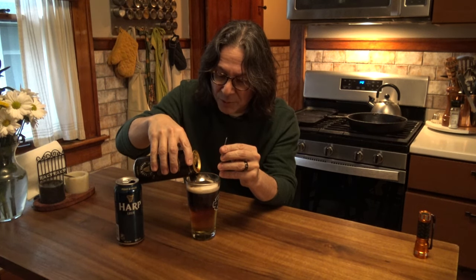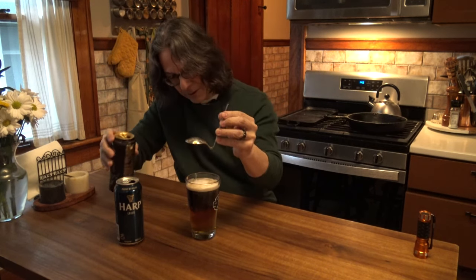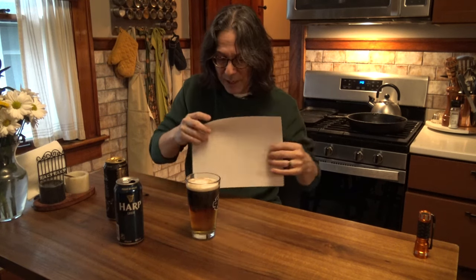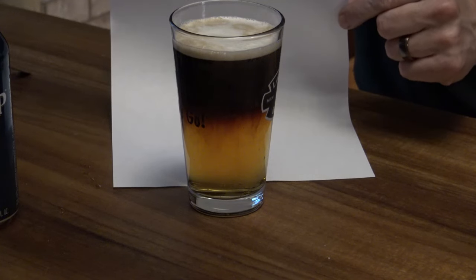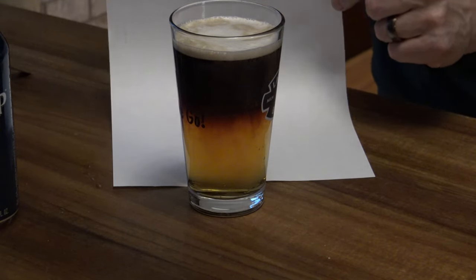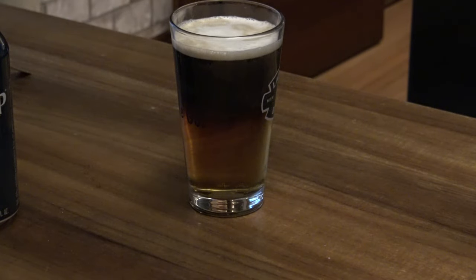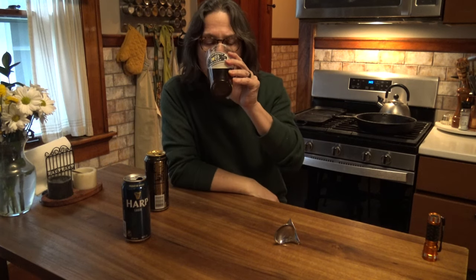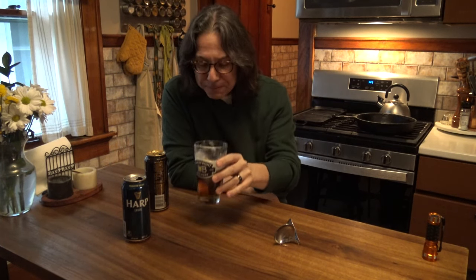We're getting to the top here, I'm going to do a little bit more. With two cans of this you can pretty much do two pint glasses. Let's hold this up here and see if this piece of paper behind it will help. That's what it looks like, and what it should look like if you pour slowly. A quick pour and it'll mix together. If you don't have the proper head on the lager, it's going to mix together and you're going to have just a black and no tan.